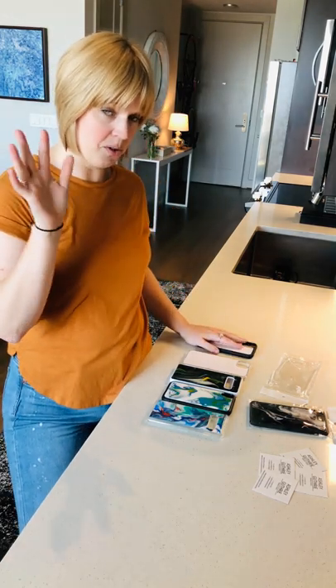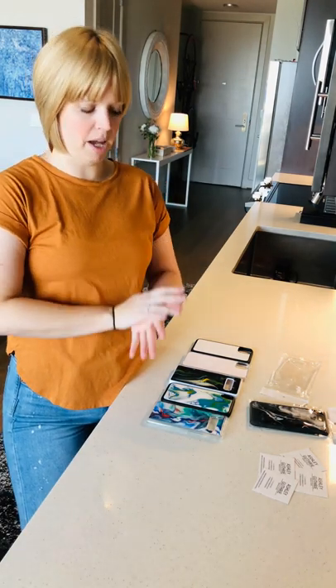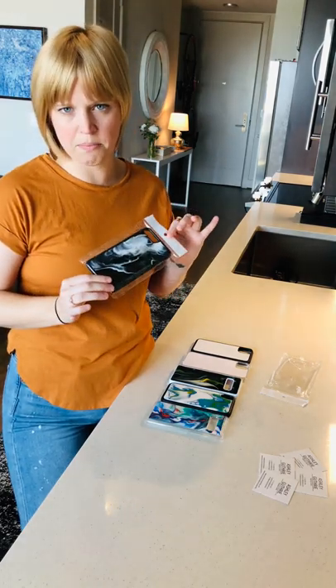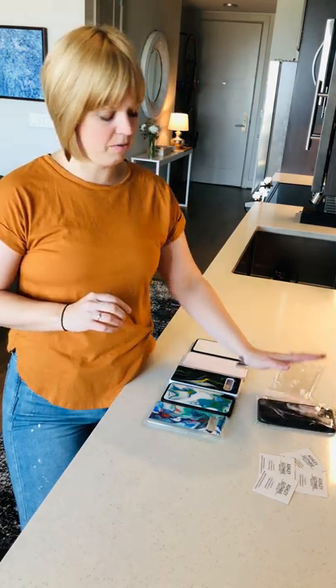If you don't live in Dallas, if you don't live near me, I can do a custom order for you and mail it. I get these nice little plastic things that it comes in when I buy them — just wrap it in some bubble wrap and ship it to you. So that is an option as well if you don't live in Dallas.